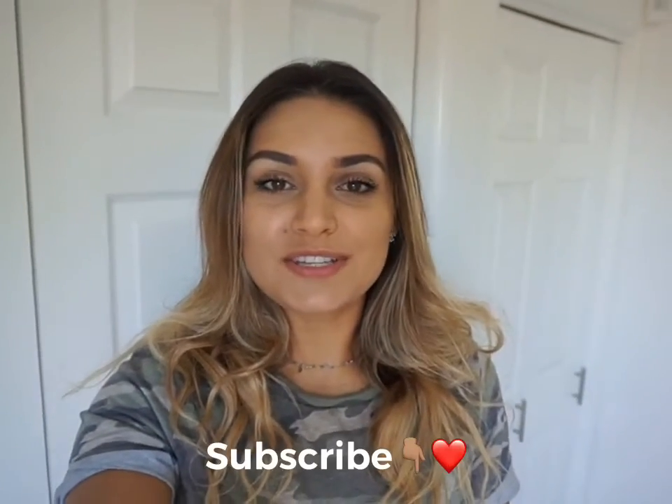Welcome back to my channel! Today I will be taking you along to Phil's Barbecue, where I will be showing you how to track your macros while eating out. Let's get it — see you there!